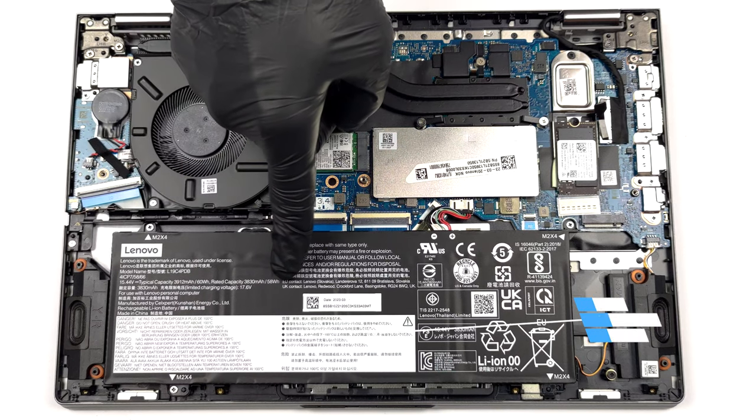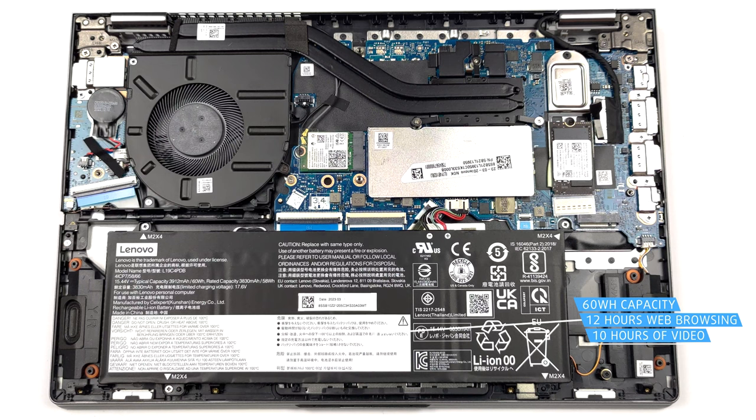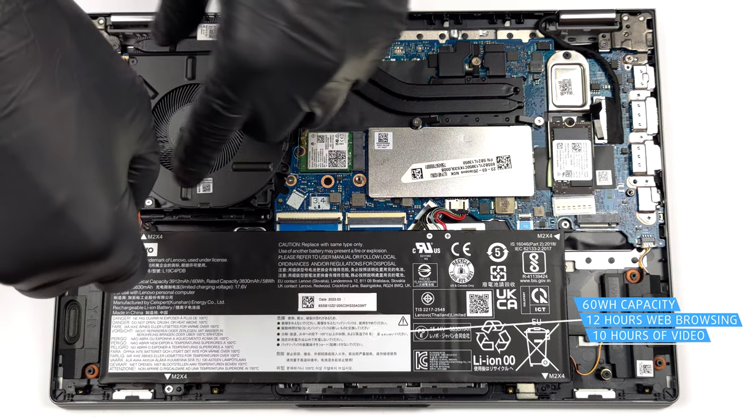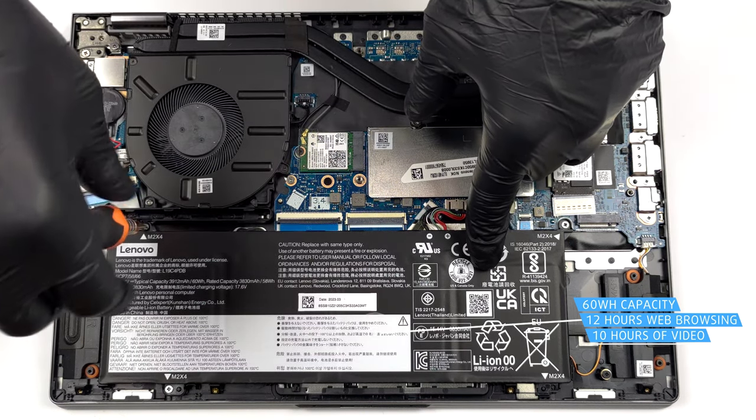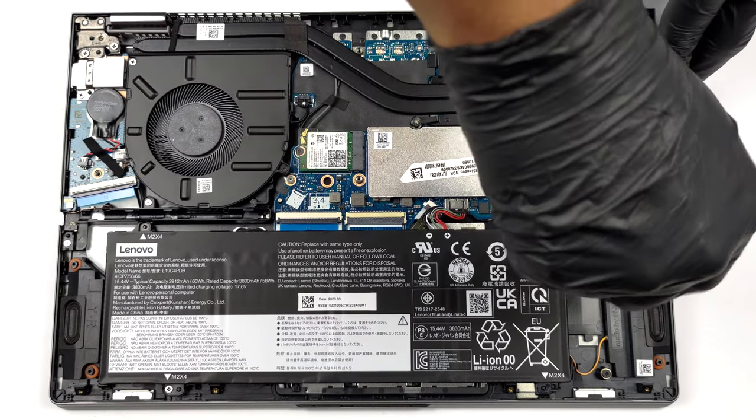Here, we find a 60Wh battery pack. It lasts for 12 hours of web browsing or 10 hours of video playback. To remove it, undo the three Phillips head screws that keep it in place, and unplug the battery connector.